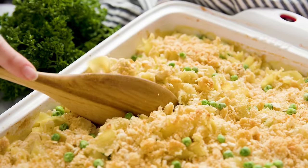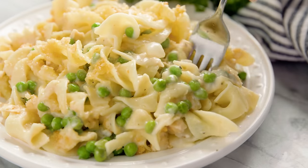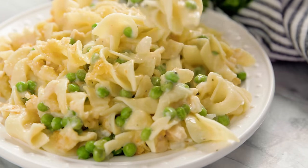Today on The Stay At Home Chef I'm showing you how to make cheesy chicken casserole. This is a chicken pasta casserole that's easy to make and a total family favorite.